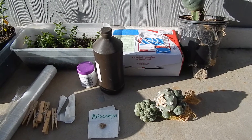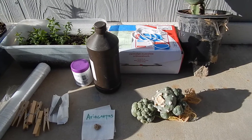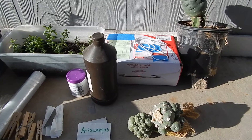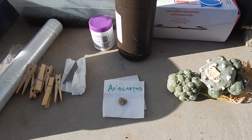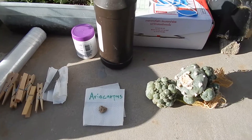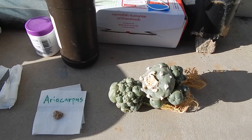Hey YouTube, it's Keith the Groovy Man from Arizona. It's parcel time today. I got these from Thailand on eBay. What you want to do is search the word Ariocarpus, like shown there in the middle, and you get these Lophophora caespitosa.